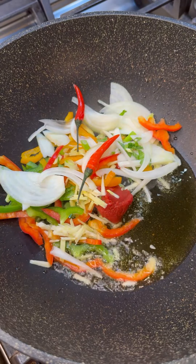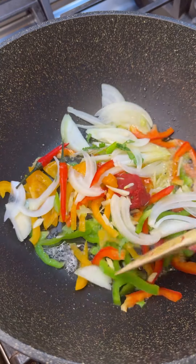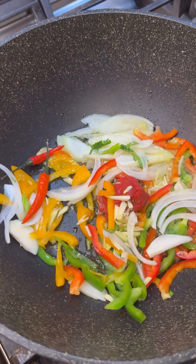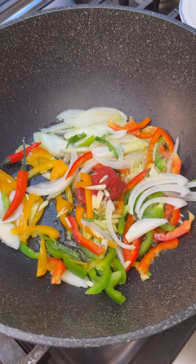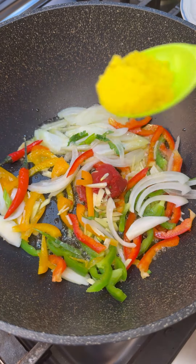This dish can be enjoyed with rice, you can enjoy it with any side — cabbage, cauliflower rice, other vegetables. You could just make it happen — it's a lovely dish that works with several different varieties and flavors.